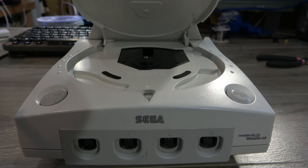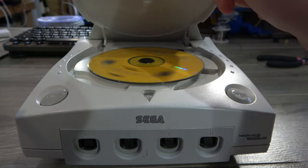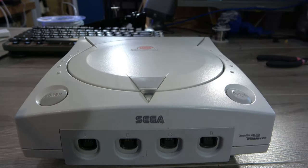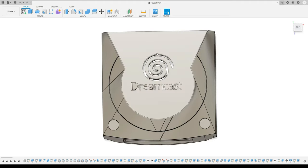This console happens to be the very first video game console I bought myself after getting my first job, and I wanted to design a case that honors the design elements in the original. For airflow, I realized there was a much better, more visually pleasing solution than a generic grill — by using the Dreamcast swirl from the logo and punching it all the way through, I could have an air vent that allows nice airflow and looks a lot better.